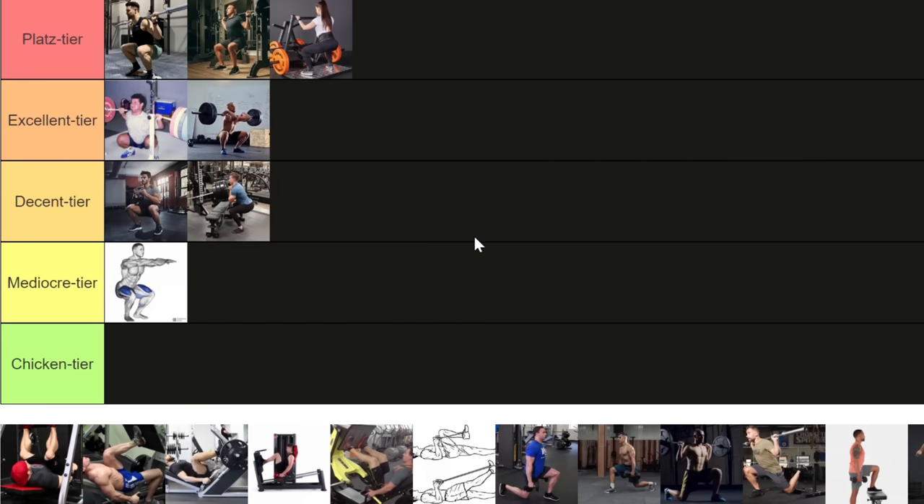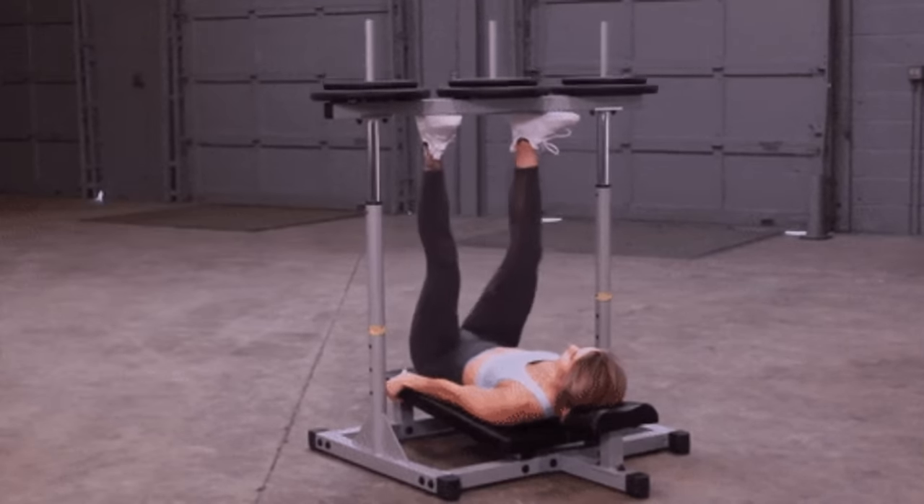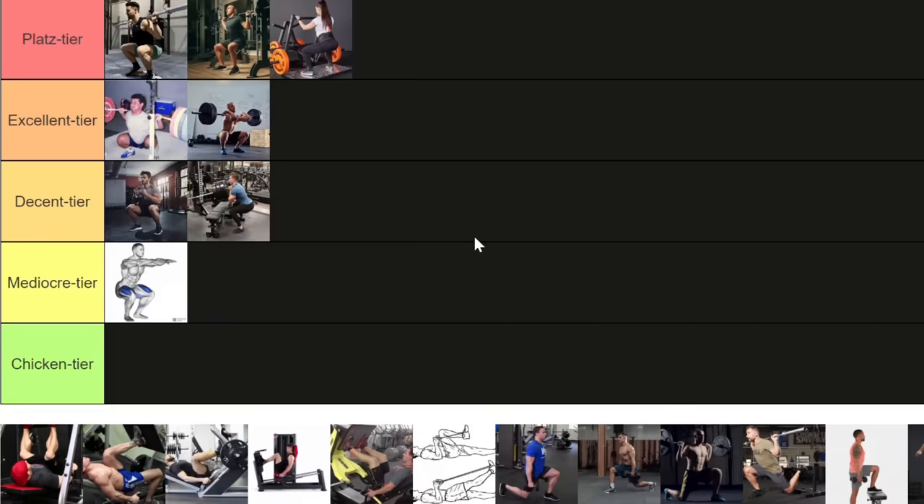What could be the exact opposite of that machine? A leg machine that puts you in an uncomfortable situation and loads the lumbar spine for no benefits whatsoever? That is the vertical leg press. Who on earth wants to be in that position when they push legs hard? You're going to have a tendency to round your pelvis to get your glutes to assist, which can be very dangerous for your lower back, and your knees are going to run into your chest. There is no reason to use the vertical leg press, so I'm placing it in the chicken tier.